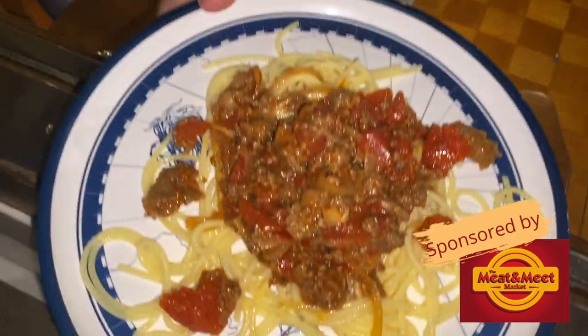Oh, it looks good Simon. It looks really good. Oh, it's really nice. Oh that's good. And it's really easy isn't it? Oh that's really really easy. Thank you for watching, and the recipe is on the link below.